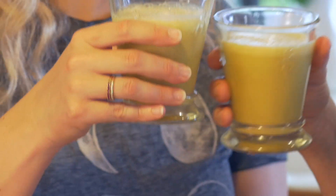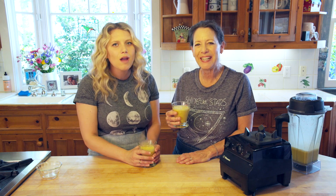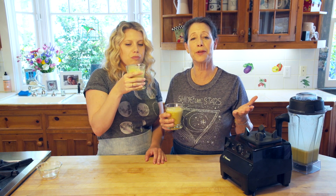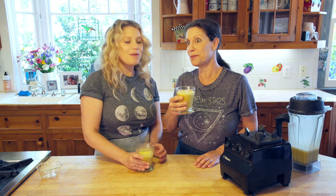For the full recipe you can go to currygirlskitchen.com. You can follow us on Facebook, Pinterest, Twitter, and Instagram. If you haven't subscribed, subscribe to our YouTube channel below and let us know — maybe you've got some great ideas we want to know about!